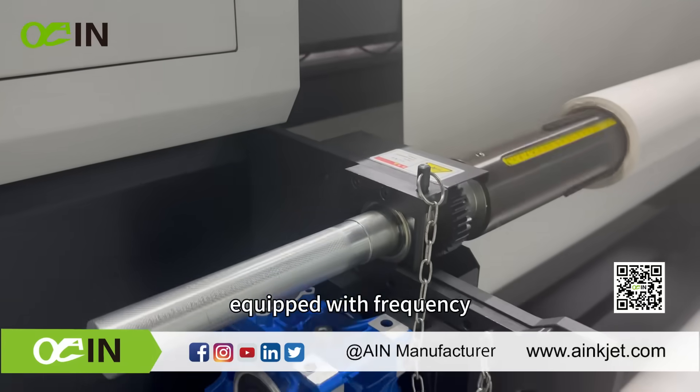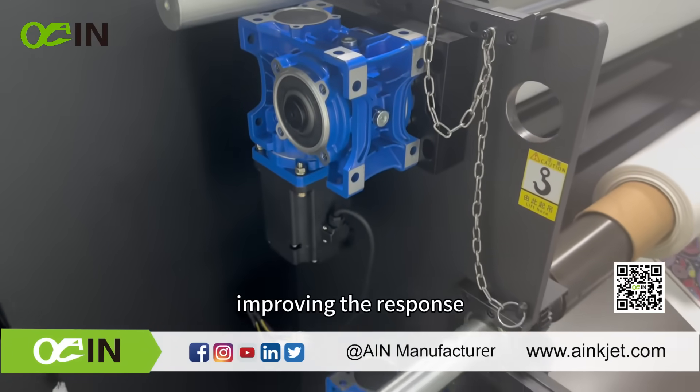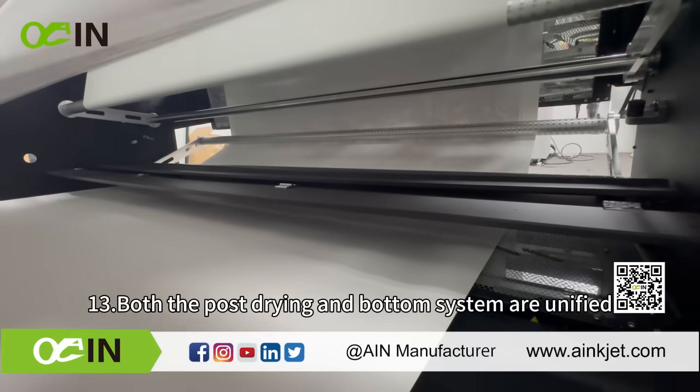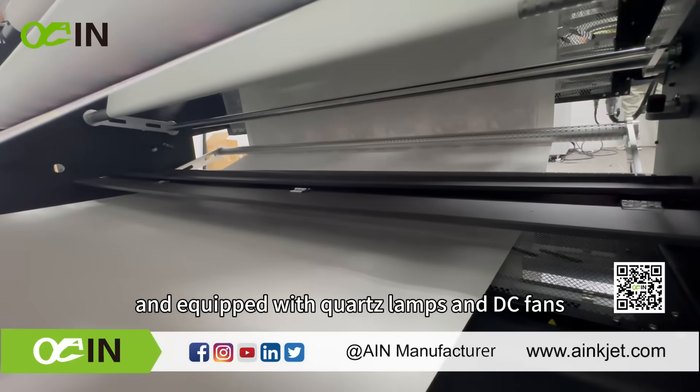The upgraded servo feeding motor is equipped with a frequency converter and non-contact angle sensor, improving the response speed and stability of feeding and collecting media. Both the post drying and bottom drying systems are unified and equipped with quartz lamps and DC fans.